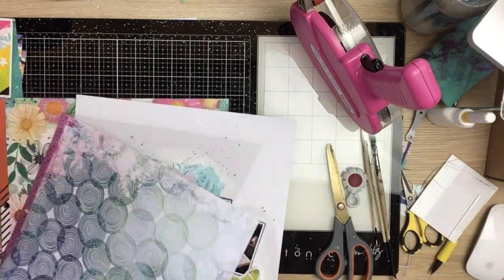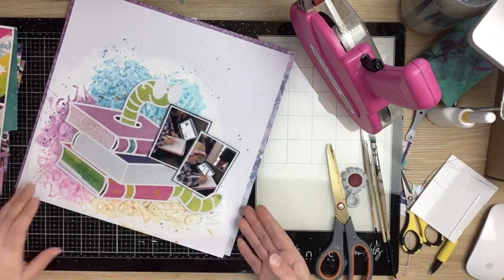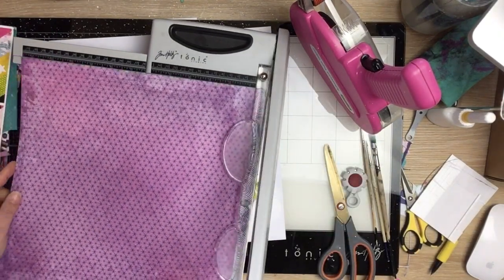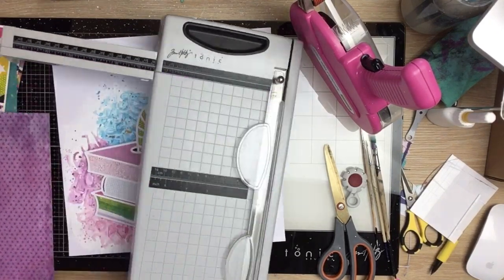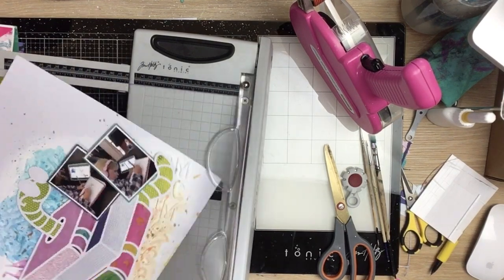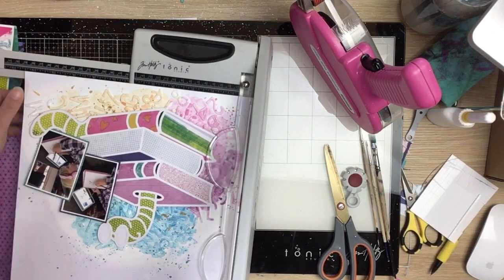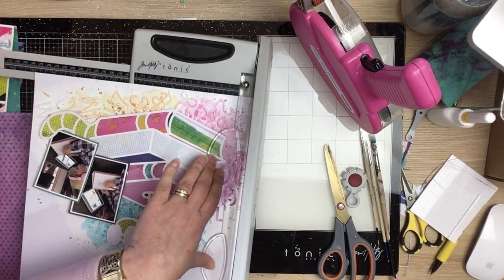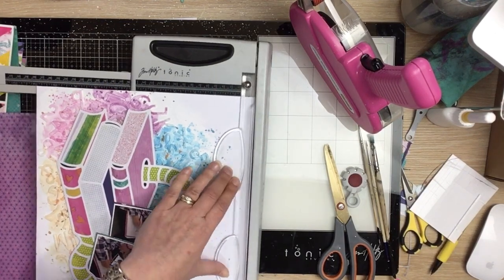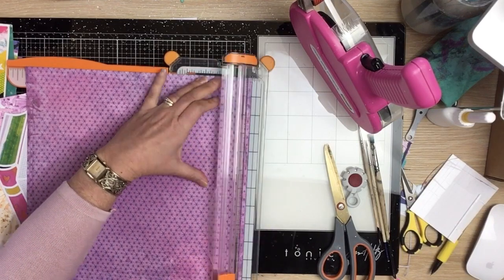I've just stacked the photos together in that nice little crevice where the Bookworm's tail curves — they just sat in there really nicely. I'm thinking I want to frame the layout, and I like this purple — it works really well with the purple I've chosen to back the book in the center of the page. It's all drawing your eye to that purple book where my photos are, kind of pulling everything into the central part of the page.